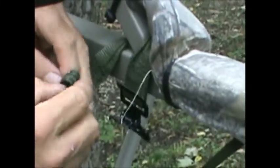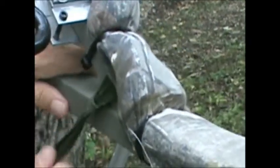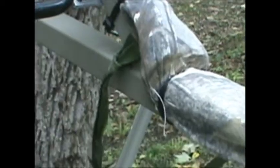Put the strap through itself, through the T-buckle, through the loop, and cinch it down. Now just connect the two pieces together.